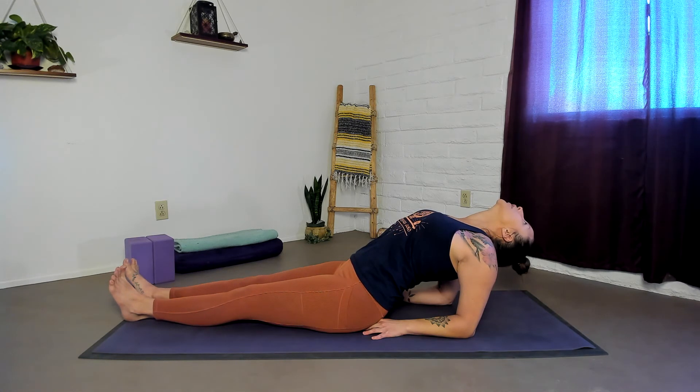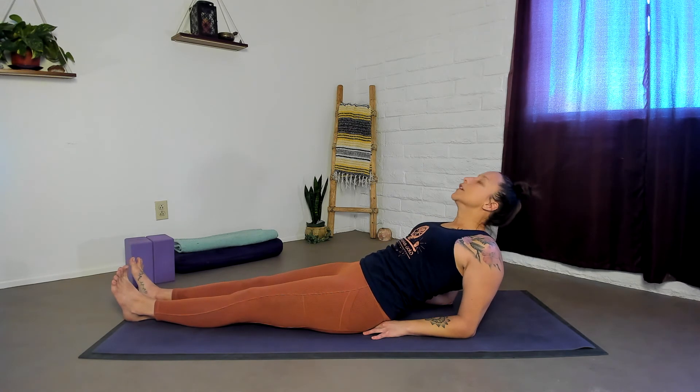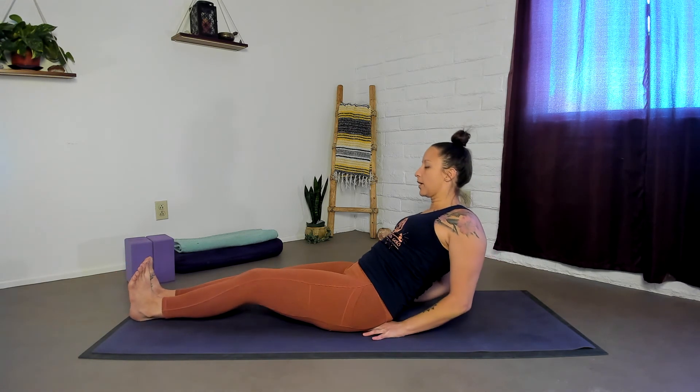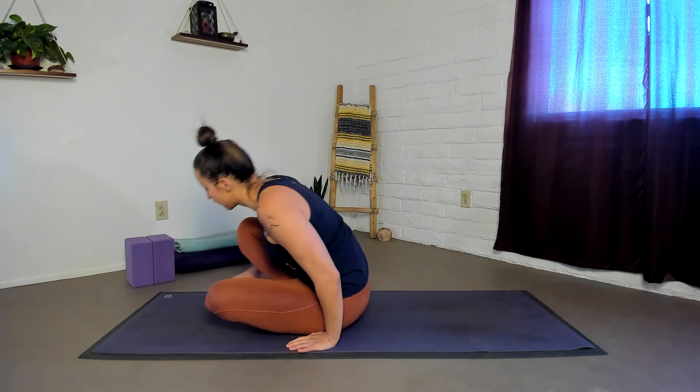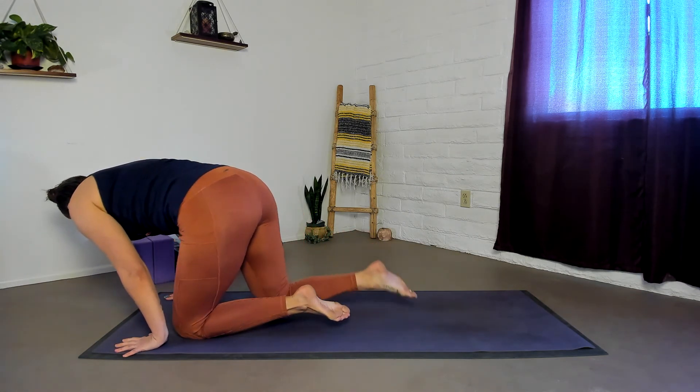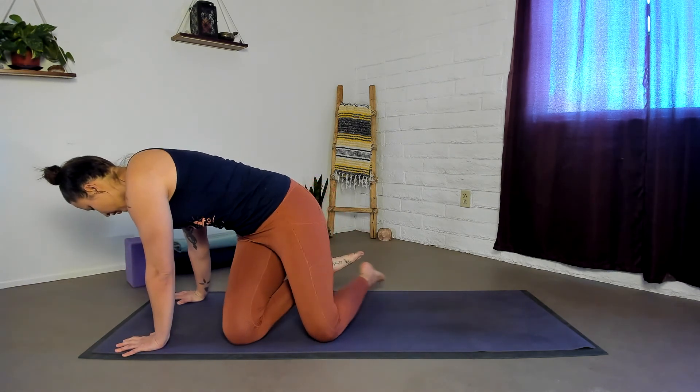Lower your sternum, lift your head, and push your hands down to come back up. Then flip over onto your seat and come into your seated posture. Feeling free to sit up on a prop or just come down to the floor. Once you're in your comfortable seated position, place your palms anywhere on your legs or in your lap for a one-minute meditation.